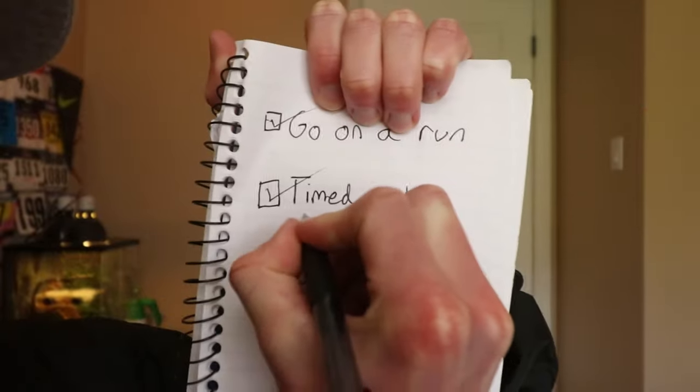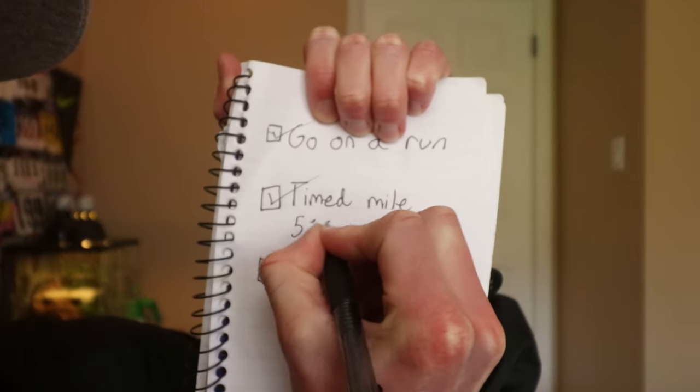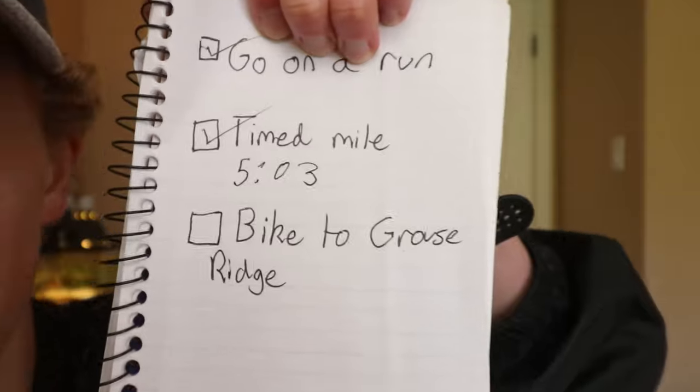Complete! I ran a 5:03 today — pretty decent for just kind of running out of nowhere. I didn't think I would be running today but I ended up doing pretty well, running a 5:03.